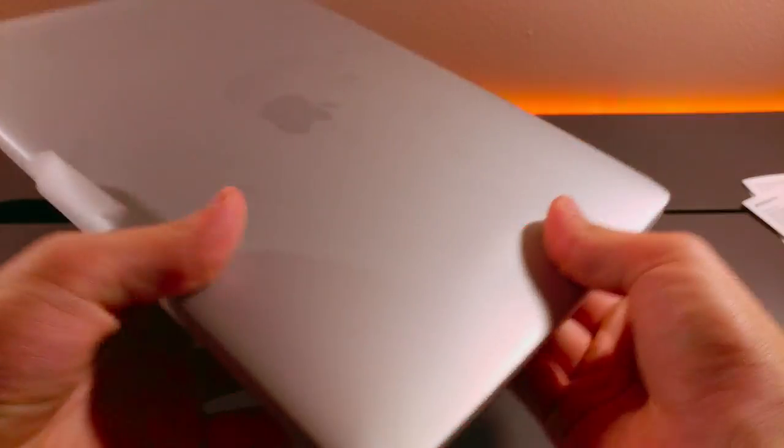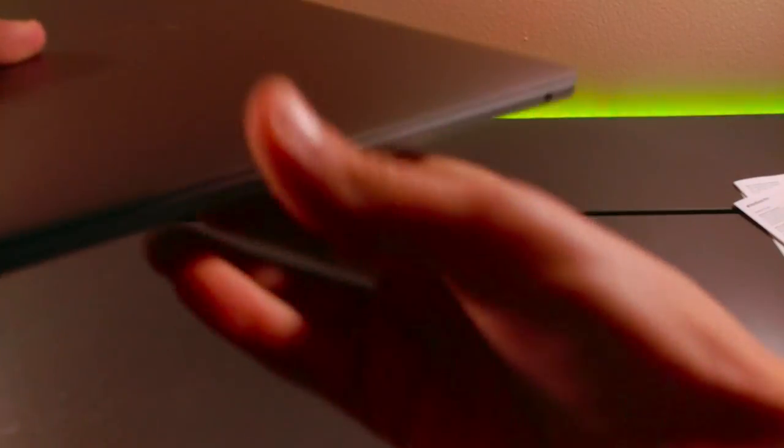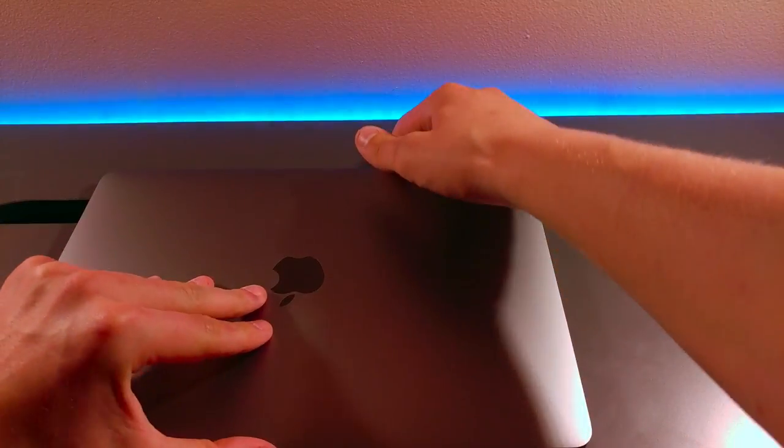Going back to the MacBook, as this is the base model, you only get the two USB-Cs on one side and the headphone jack on the other side.